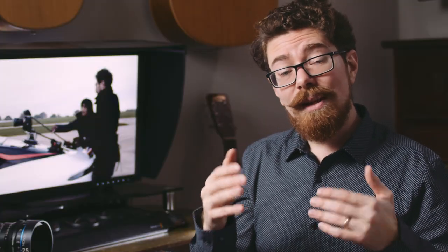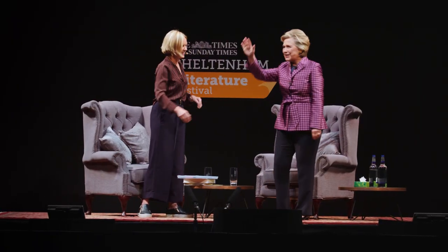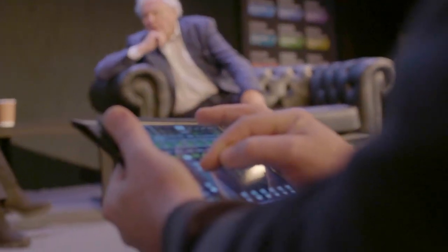On top of all of that, Blackmagic have just announced the new ATEM Mini Pro and all of the functionality boosts we're getting using it with this Pocket camera — we're getting tally lights and control of the cameras from the ATEM software. We've done quite a lot of live streaming before: Hillary Clinton, David Attenborough, FameLab live streams around the world. Previously on Ursas we were running two SDI lines for the same functionality. Now it's all over one HDMI cable with tally lights and control built in, and it's really cost-effective because of the price reduction — a very attractive solution for live streaming.